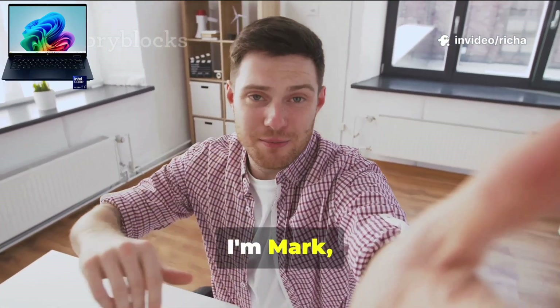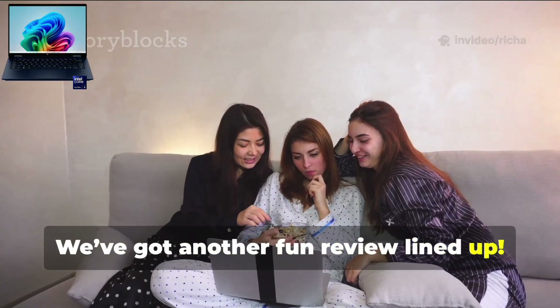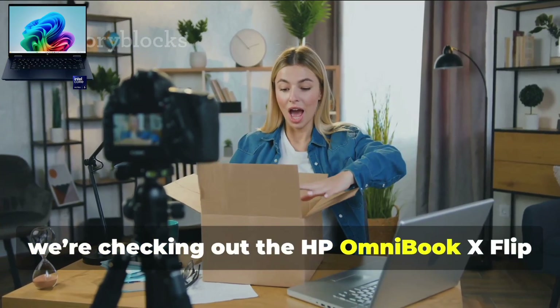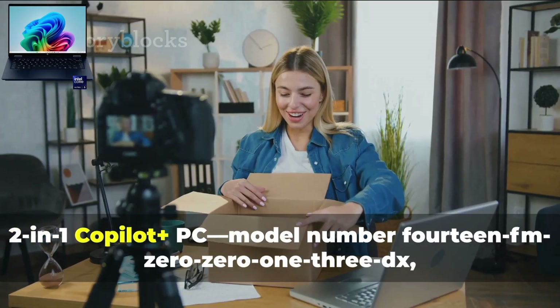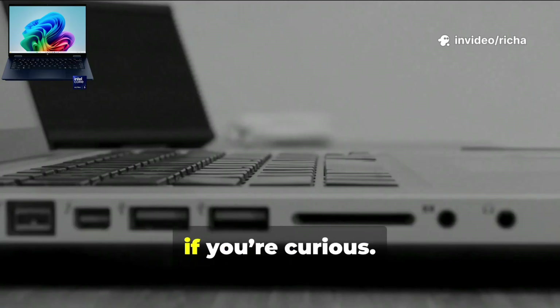Hey friends, welcome back. I'm Mark and I'm super excited to hang out with you today. We've got another fun review lined up. Today we're checking out the HP Omnibook X Flip 2-in-1 Copilot Plus PC, model number 14FM0013DX if you're curious.